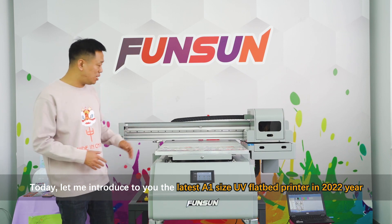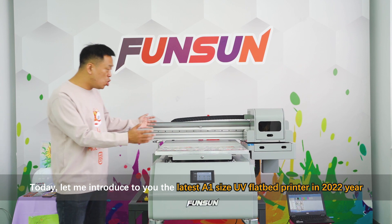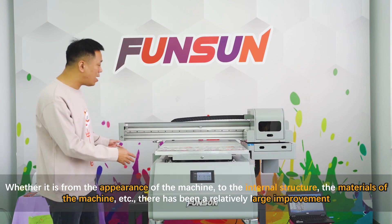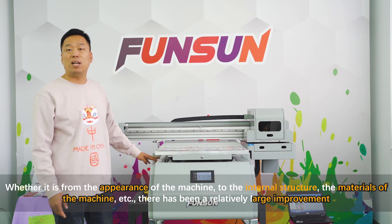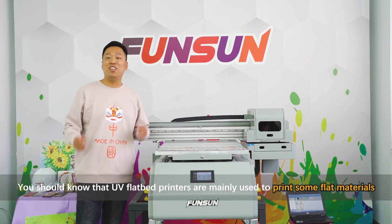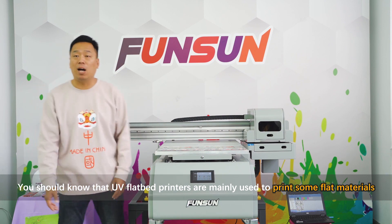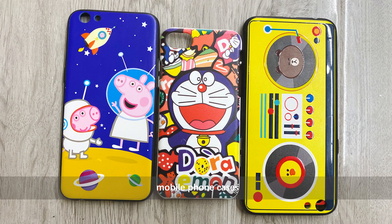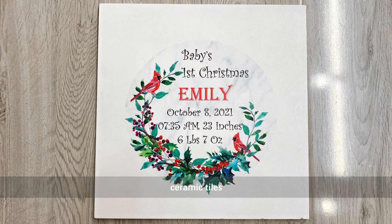Today let me introduce the latest A1 size UV flatbed printer of 2022. From the appearance of the machine to the internal structure and materials, there has been a relatively large improvement. UV flatbed printers are mainly used to print flat materials such as acrylic, mobile phone cases, glass, wood, and ceramic tiles.